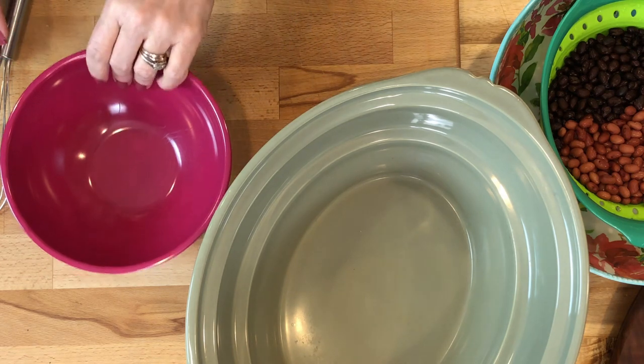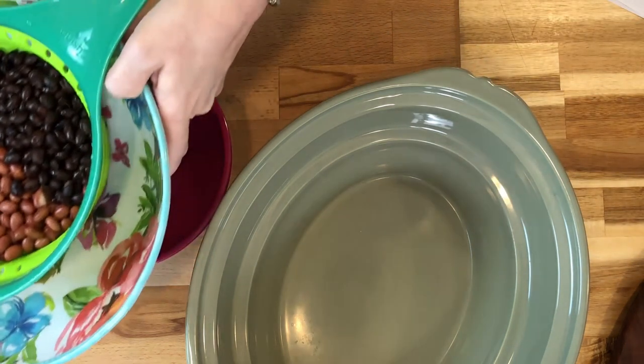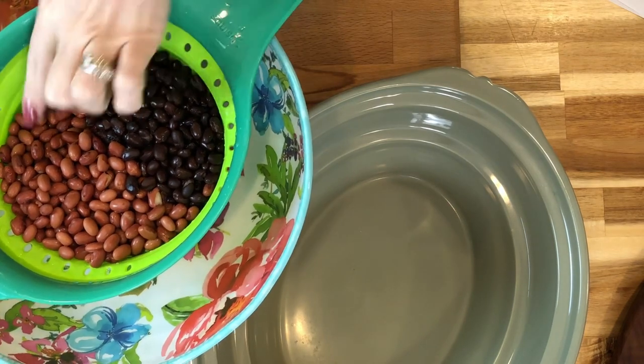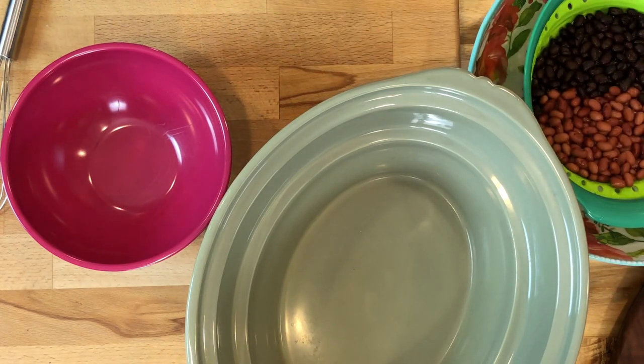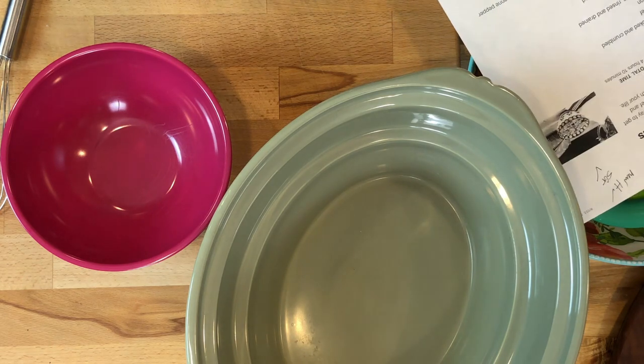So what we're going to do now is mix up the sauce that makes it wonderful. I have also opened and rinsed a can of red kidney beans and a can of black kidney beans, and I've got those set to the side as well. Now we're going to mix up our sauce.